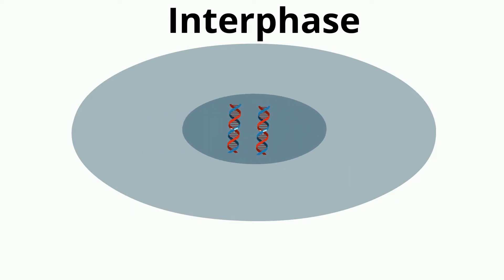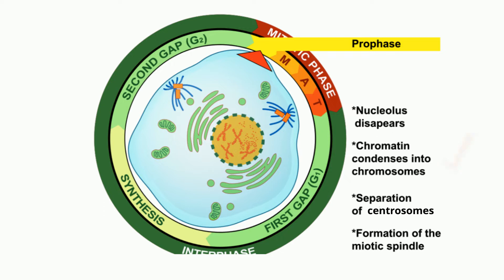The main events of prophase are: the chromosomes condense, the movement of the centrosomes, the formation of the mitotic spindle fibers, and the beginning of the nuclei breakdown.